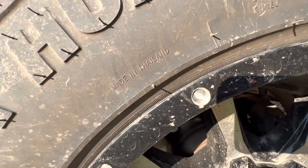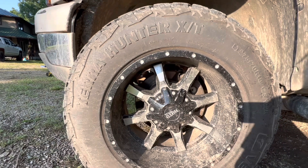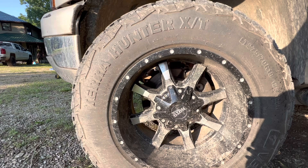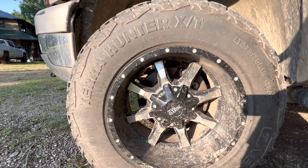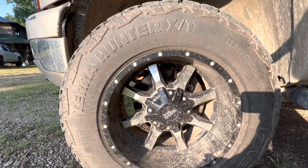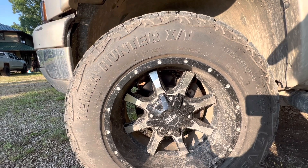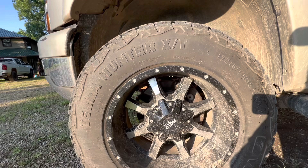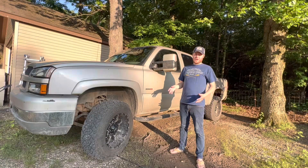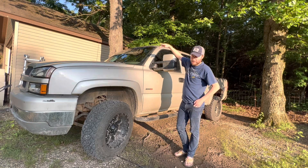These particular tires are made in Thailand, and Venom Power is a Chinese company. I know a lot of times people immediately hear that and they write it off. Guys, you don't need to write these tires off — these are really good tires. I just want you to look around next time you're out, whether you're at a store, a parking lot, anywhere. You're going to see a lot of these. I never noticed them until I started looking around, and they are a popular tire.